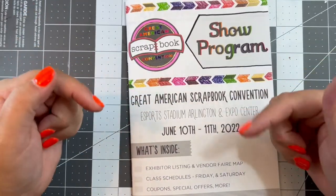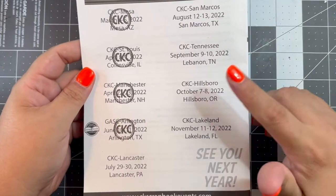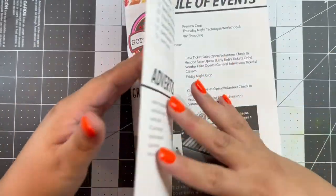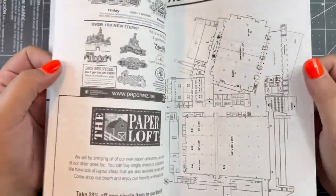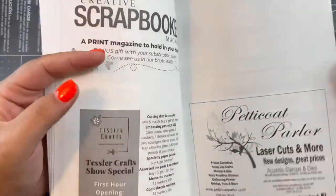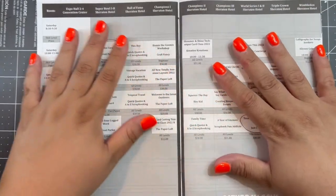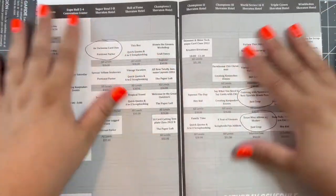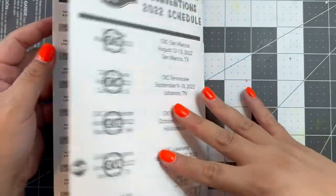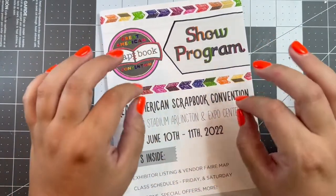I'll try to put down as much information in the description box as I can. They do have some upcoming dates on the schedule for the rest of the year, so I will list those down below along with as much vendor information as I can. I went for an hour on Friday for a little shopping, and on Saturday my friend and I spent the whole day and did three workshops.